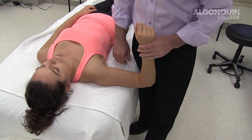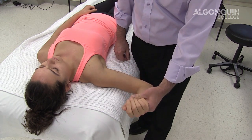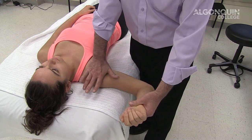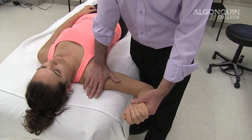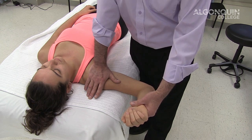The apprehension test is taking the arm up and rotating it out. Most people, if they've had a dislocation, don't like this position. The relocation is taking your hand over top of the head of the humerus and applying pressure back. That usually relieves the feeling of dislocation, the feeling of instability in the shoulder, and their apprehension.